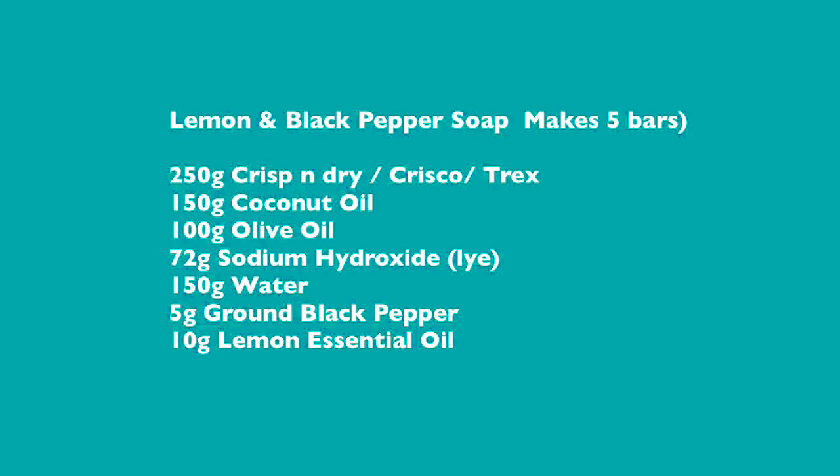So we're going to be using 250 grams of a solid cooking fat — we're using Crisp and Dry but it could be Crisco, Trex or even palm oil. We're using 150 grams of coconut oil, which is going to give us our lather and bubbles, then 100 grams of olive oil. We're using 72 grams of sodium hydroxide lye, and 150 grams of water, 5 grams of ground black pepper and 10 grams of lemon essential oil.